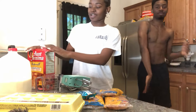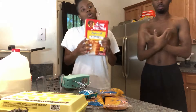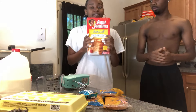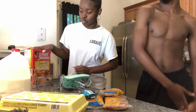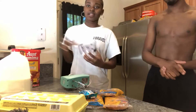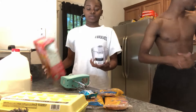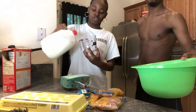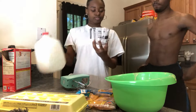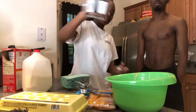We got our ingredients right here. You need two cups of this bad boy right here — this buttermilk pancake mix. That's what you need, two cups. Pour that in. Then you do two-thirds cup of milk — make sure it's two-thirds. Then put some more and put that in there.